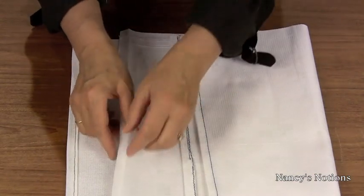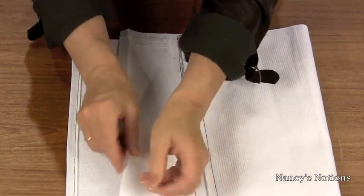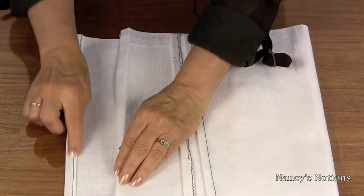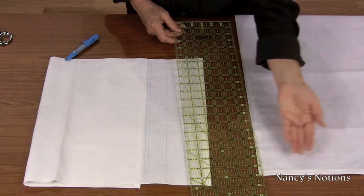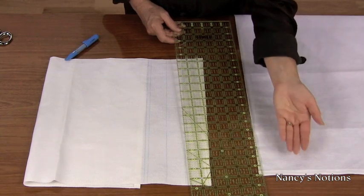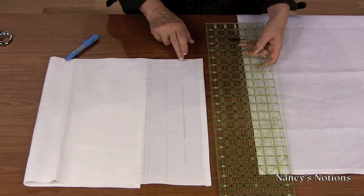Another option is to press under a half inch twice and topstitch. Next, mark the towel. After hemming is completed on the short edges of the toweling fabric, our next step will be to mark the ruffle placements.